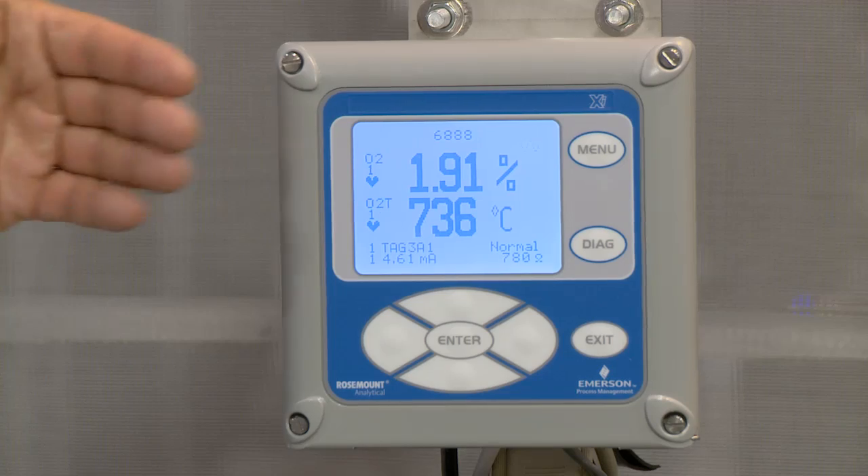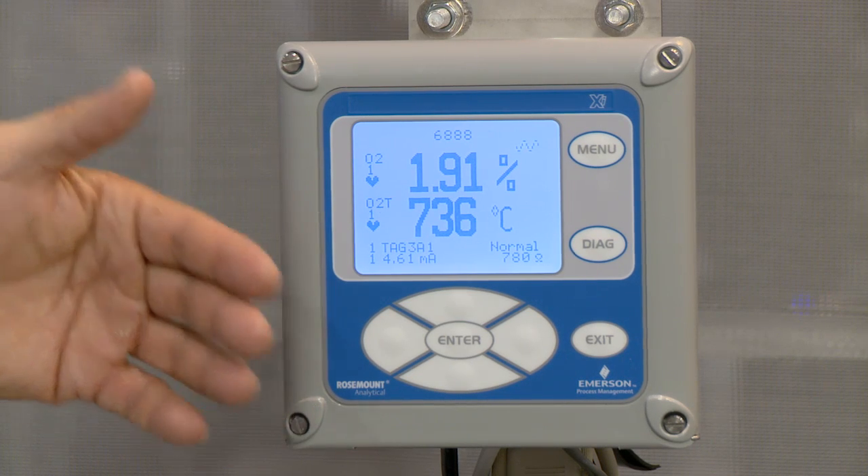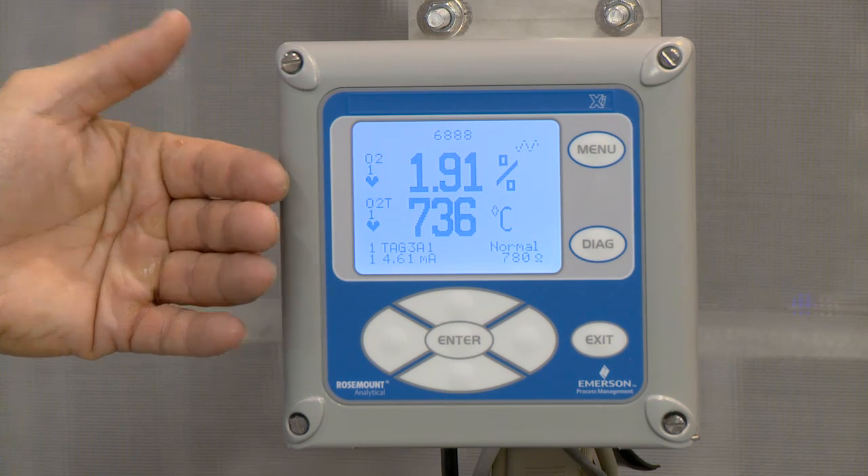Most customers do calibrations on a time-since-last calibration basis, which is typically once a month, once a week, or perhaps once a quarter. This instrument offers a feature called calibration-recommended diagnostic. On an online basis, it determines when it needs to be calibrated, so it eliminates many unnecessary calibrations that you may be conducting today.